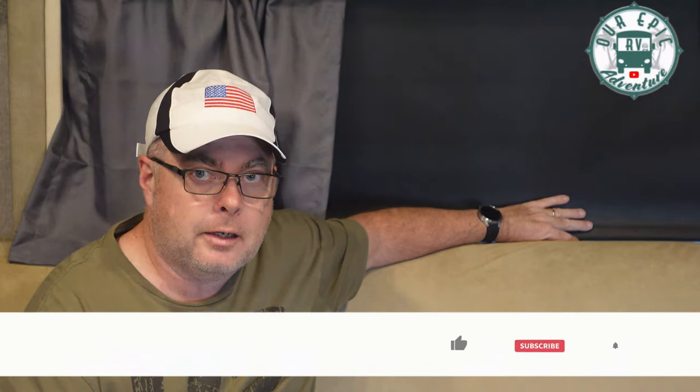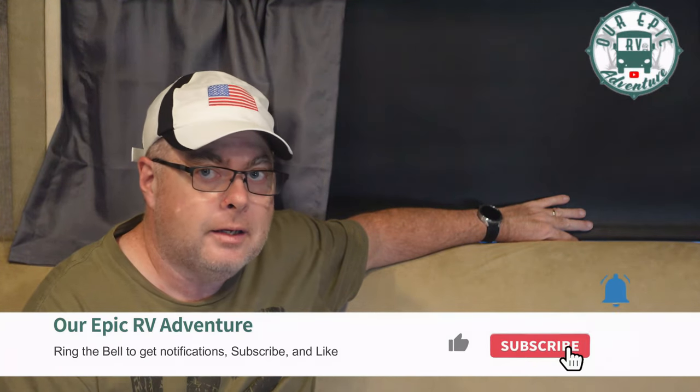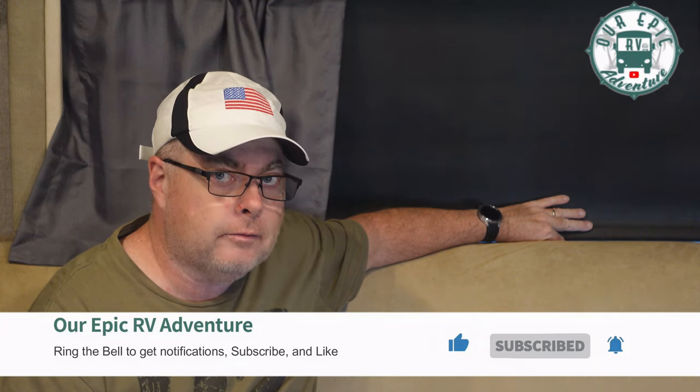Hello there, fellow venture seekers. Michael here again with some more RV maintenance. This is a pretty simple quick fix to a very annoying problem — we got some shady business going on. We'll see you on the other side of the intro.